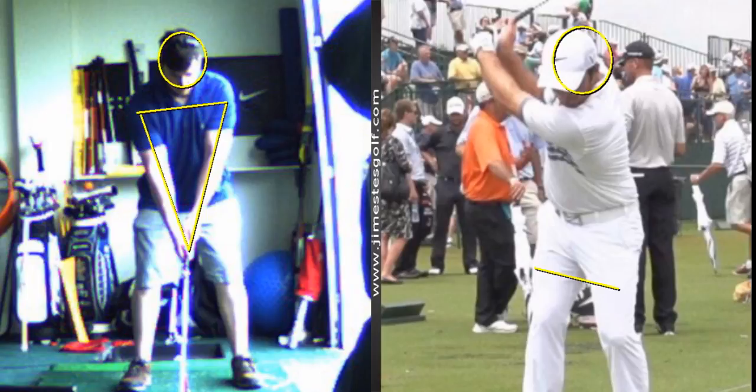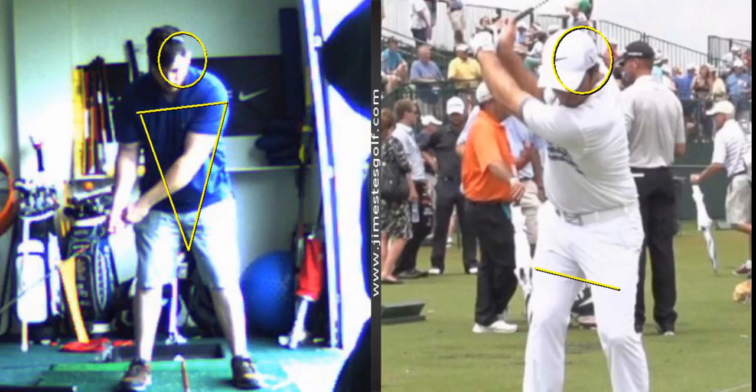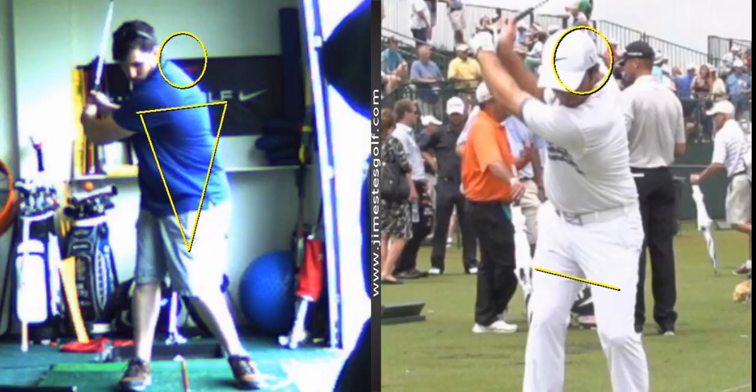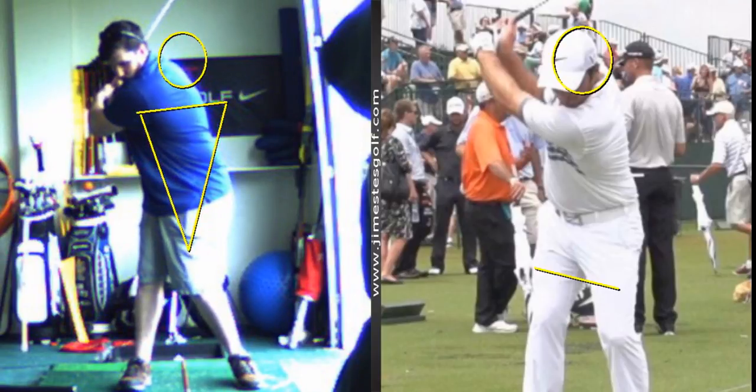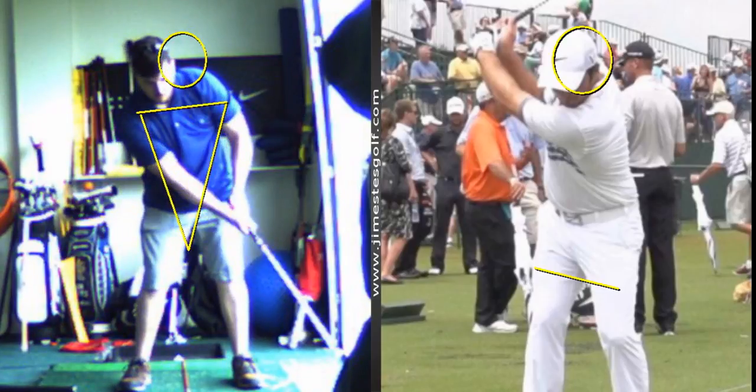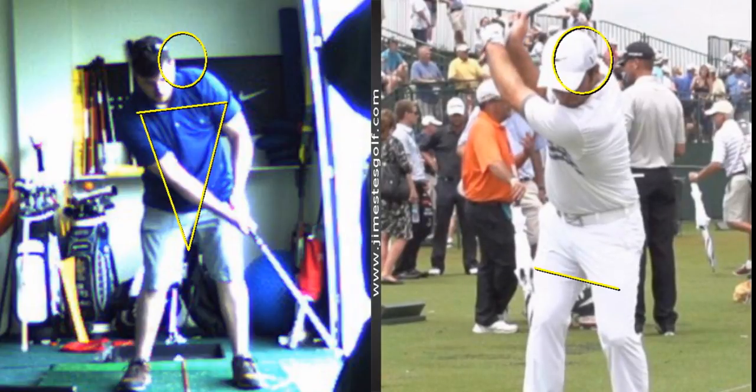Practice that — you can do it in front of a mirror. So as you come back, nice shoulder turn. As you come through, see how the arms are bending there. As he hits the ball, what's the first thing that moves from the top of his swing? His feet and his knees.